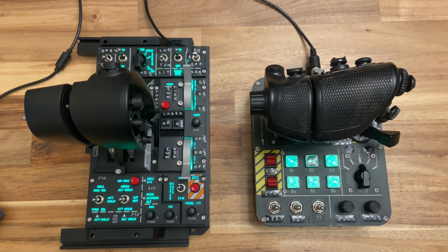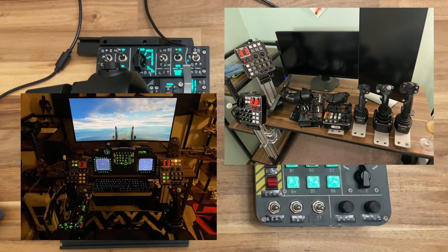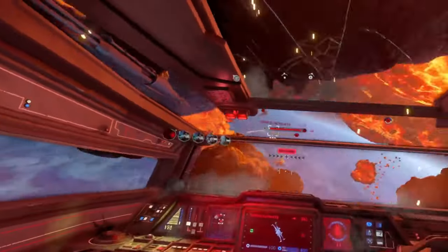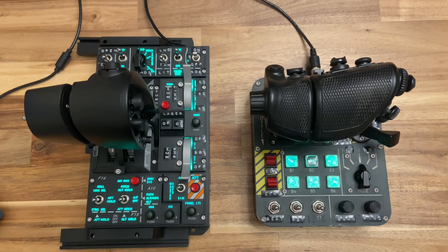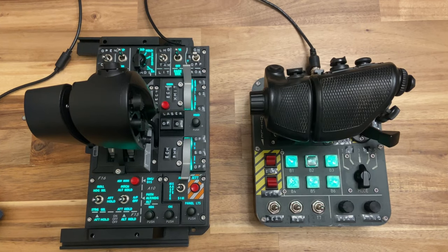This video is not sponsored by either company. I've been pretty invested in HOTAS equipment since about late 2020. I've owned this Virpal CM2 that I purchased secondhand for about two years and have probably put at least a thousand hours on this throttle, playing primarily competitive Star Wars Squadrons and Star Citizen. I purchased the WinWing Orion II shortly after its release in 2022, mostly out of curiosity. I've started to put some more serious hours on this throttle in the last two months in DCS, using the F16 handle since that's the jet I've been learning on.